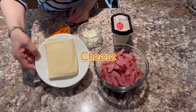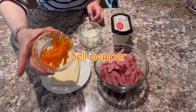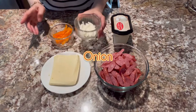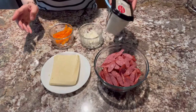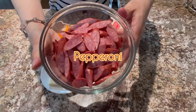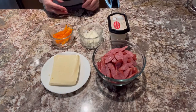Ito po ang ating mga sangkap. Kailangan po natin ng cheese, ng ating bell pepper, onion, ang ating alfredo sauce, at ang ating pepperoni. In-slice ko na po iyan. Ito po yung ating mga pang-toppings.